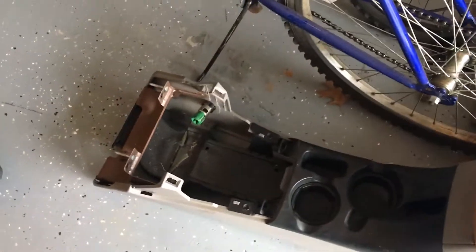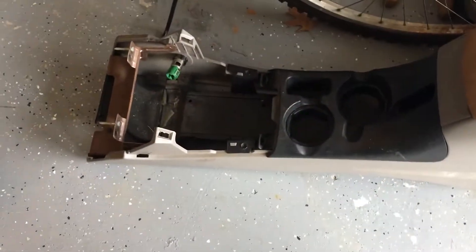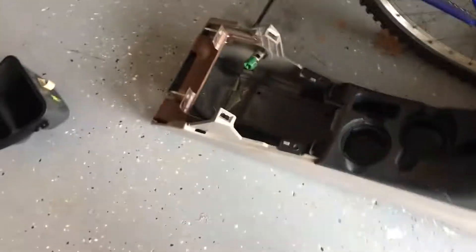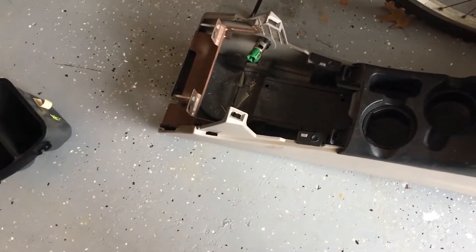This console did come out of a car made in 2001 and has been sitting like this since then, so it's obviously going to have tons of dirt, dust, and all that in there. Anyway, let's get over to Michael, who is currently cutting out our vinyl.